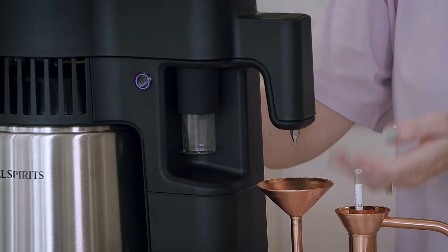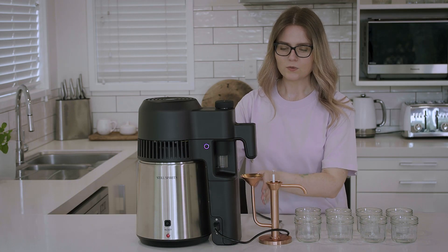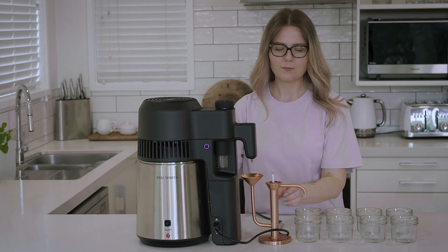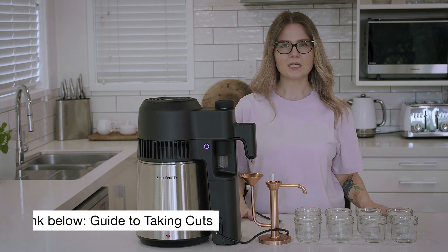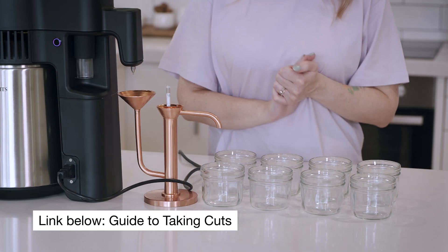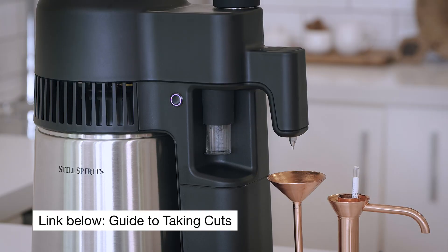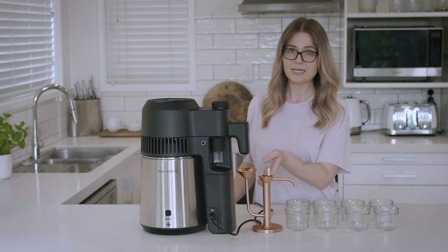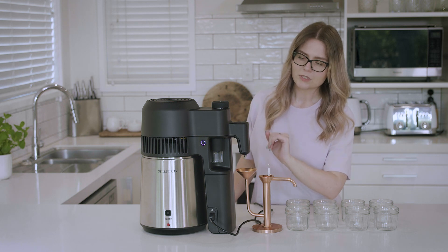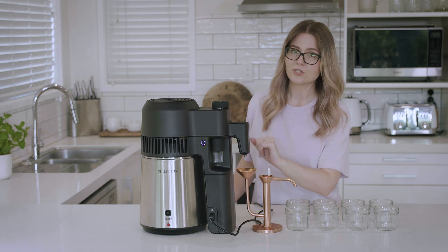Once the four shots collection is complete, the distillate will start to flow into the parrot head, which I'm using to take cuts — separating by ABV into heads, hearts, and tails. Make sure you keep the four shots vial attached to the unit for the entire duration of your distillation.